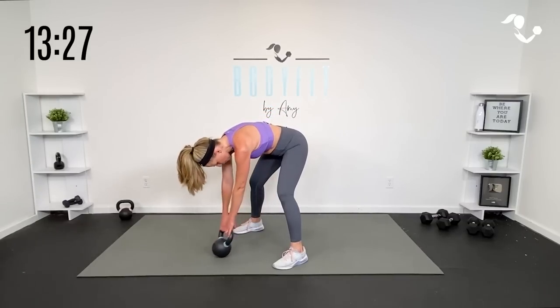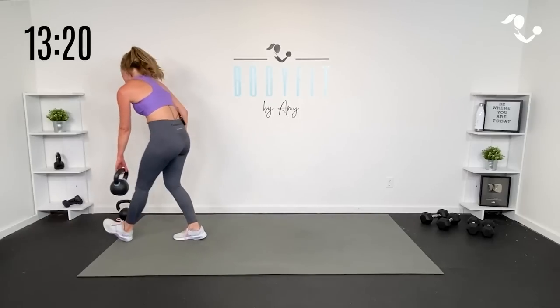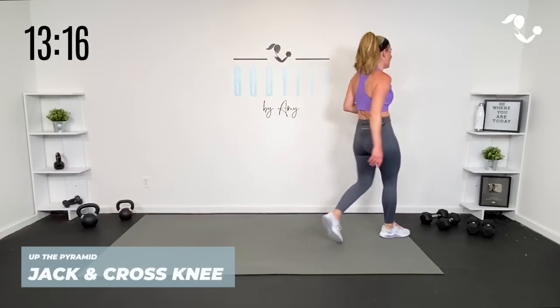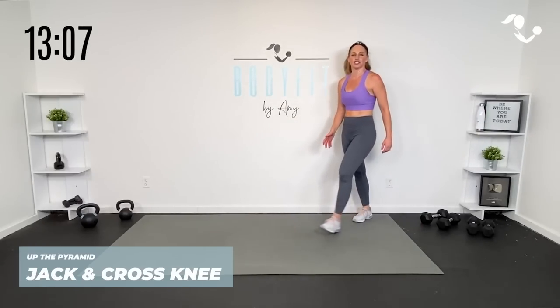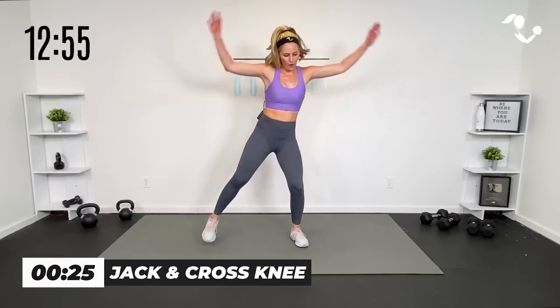And relax. Pedal those feet. Grab a quick sip of water, team. We are going into stack number two — no weights needed. This one's going to feel a little bit more like your traditional cardio, but we're going to get lower body as well. So shake it out, get ready. We're starting with 30 seconds. Our first move is a jumping jack cross knee, or low-impact cross knee.